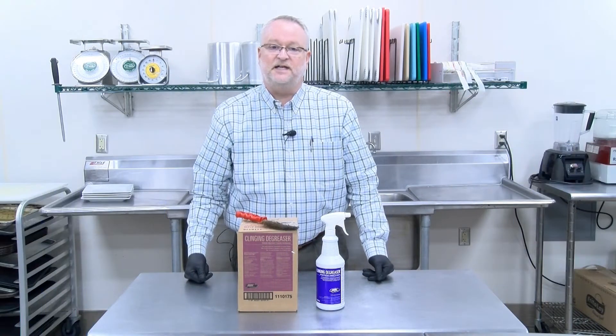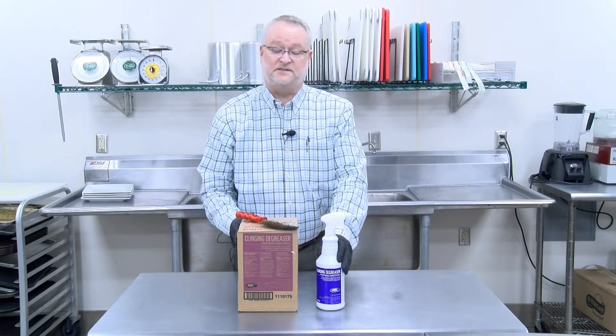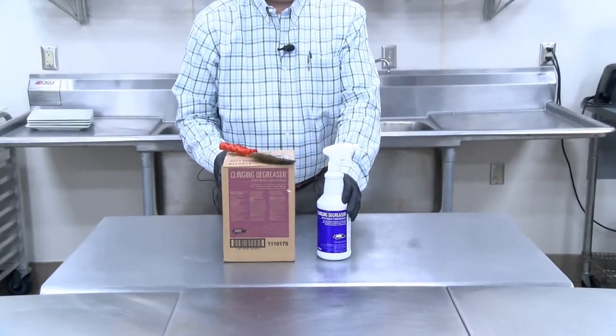Hi, Mike Rose in the test kitchen today talking to you about a product that is one of my favorite products. It's the clinging degreaser.